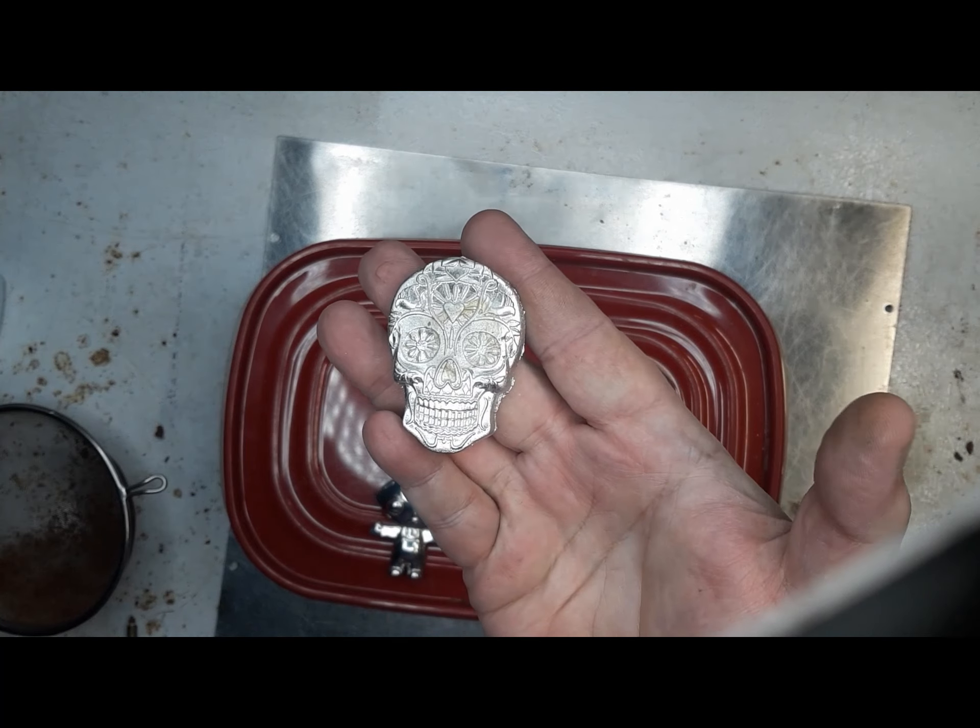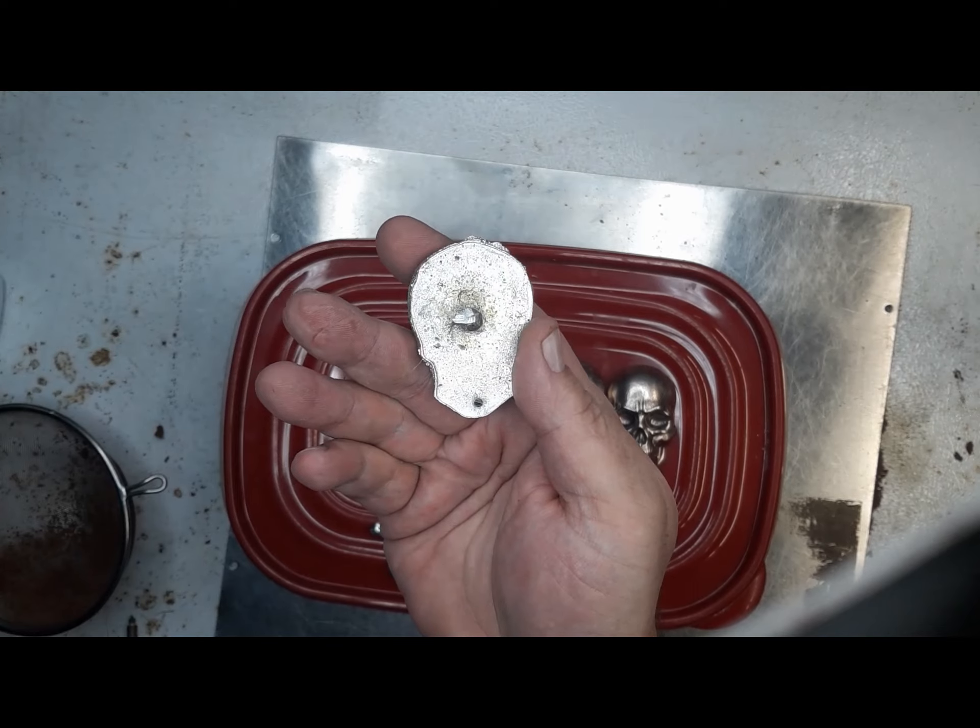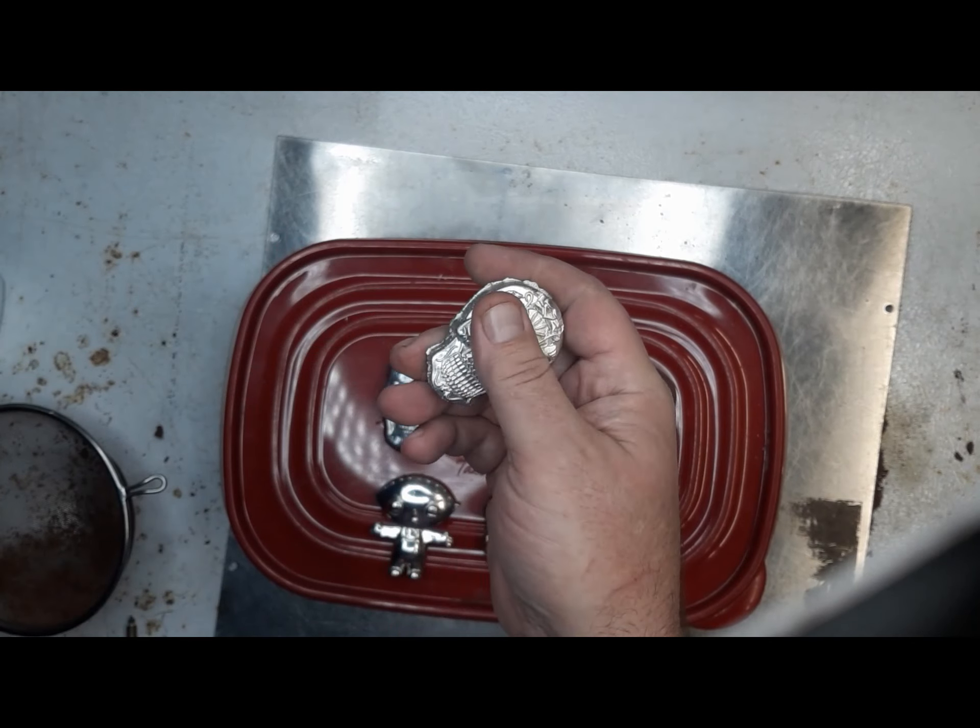You see where the metal poured into it, it left that — I'm going to call it a shadow. That would come out in a tumbler, now that we know how to tumble. I've just cut the sprue off, haven't done anything to it.